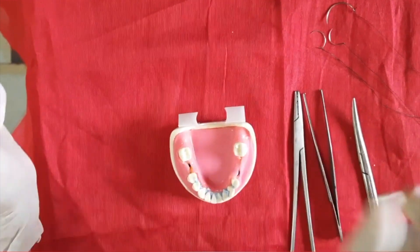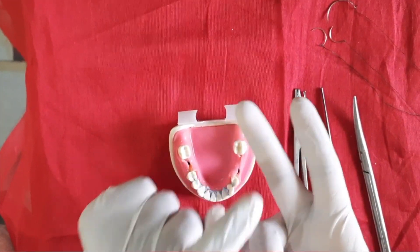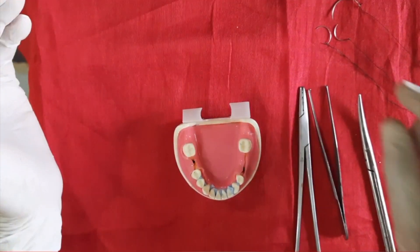Today I am going to show you three types of suture: simple interrupted suture, horizontal mattress suture, and figure of eight suture. First, let me explain the surgical instruments I am going to use.